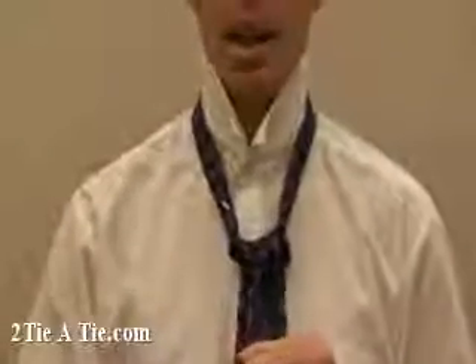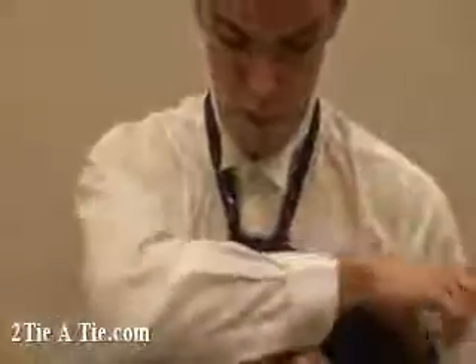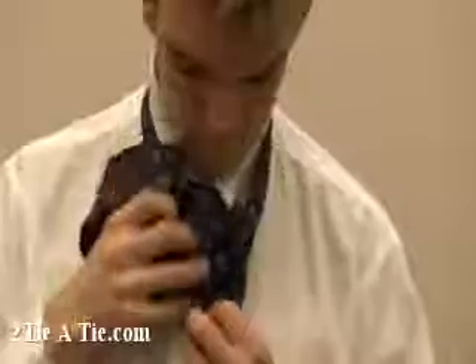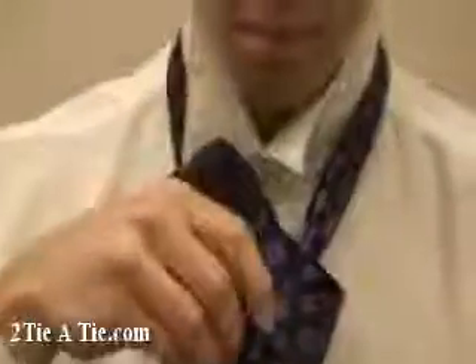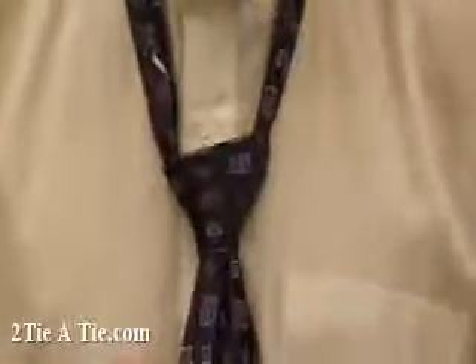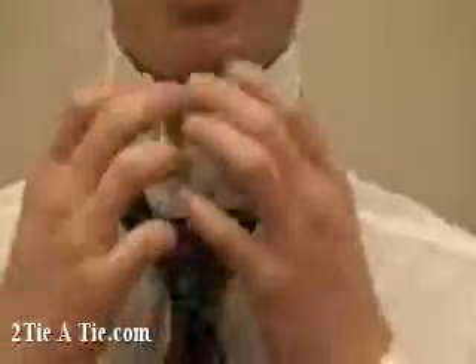Then take the wide side right, pull it over the entire knot, and up through the loop around your neck. Then take the wide side down through the pocket which you've created. Pull it tight. And that is the Balthus knot.